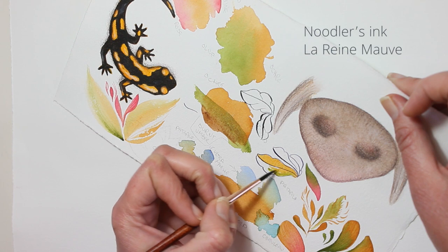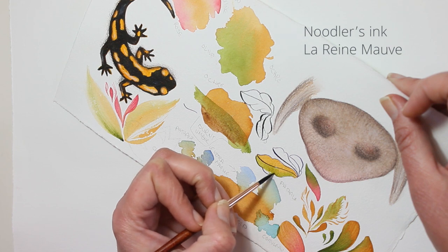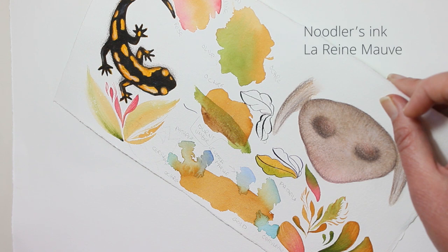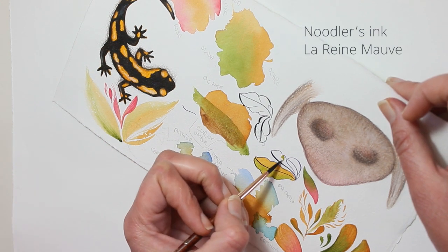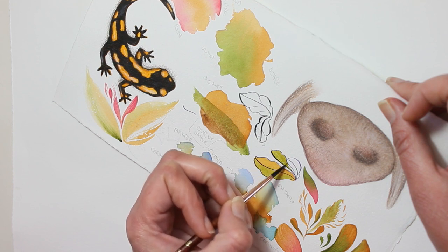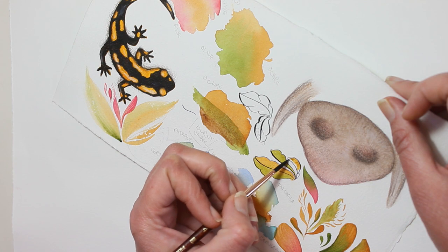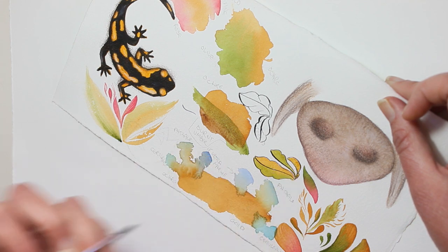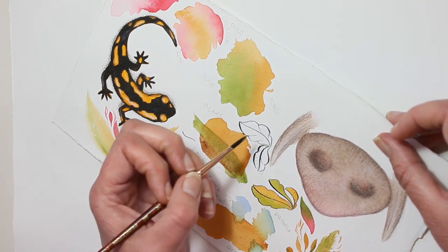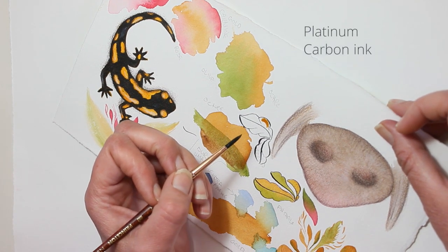Okay, now this is my test sheet and I'm testing two inks that I'm considering for the outlines. The one I'm coloring right now is the Nudlers Lorraine Mauve ink, and the other one is the Platinum Carbon ink. The Nudlers Lorraine Mauve is a really deep purple — it's a beautiful color. Both these inks are waterproof, so you can see that the ink isn't running at all.